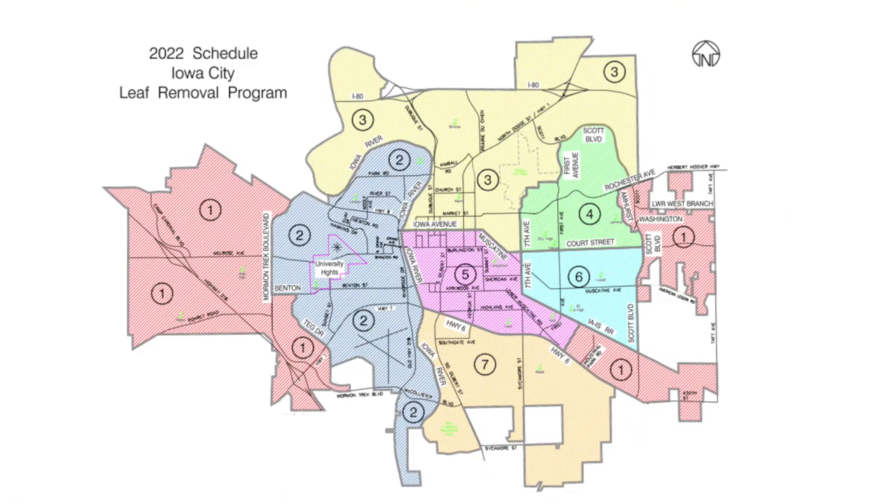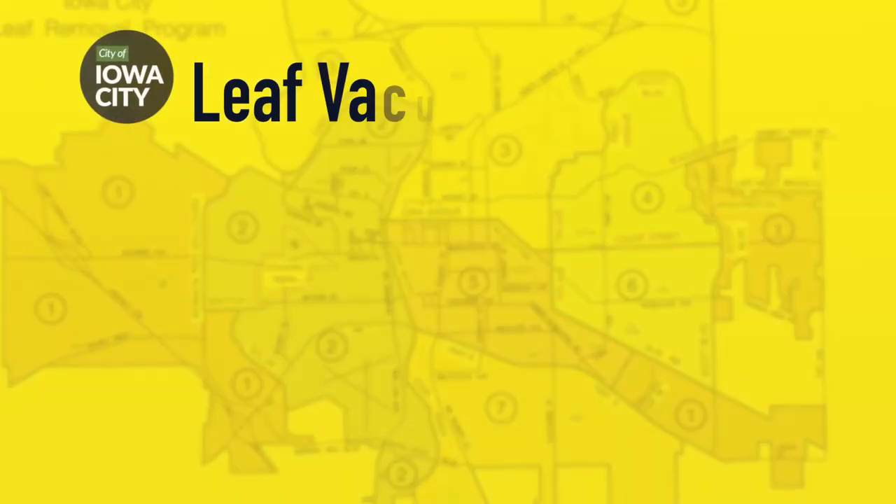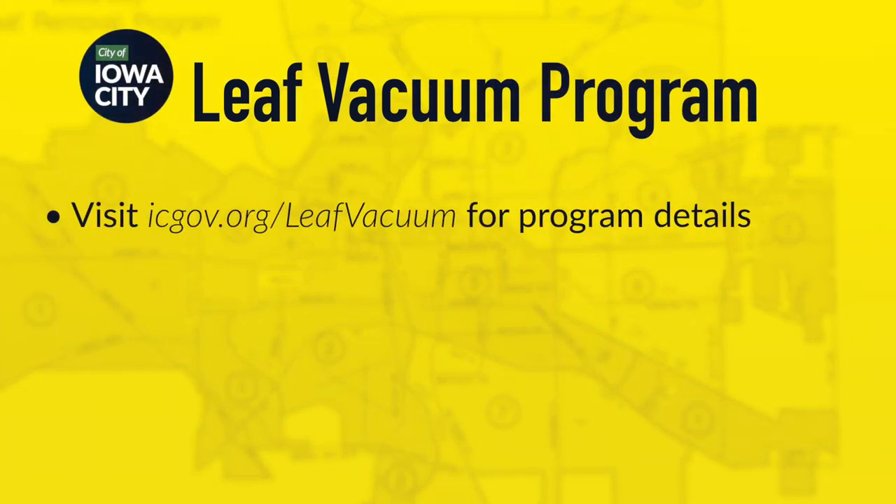To use the Leaf Vacuum Program, the first thing you need to do is figure out which zone you're in. Visit icgov.org/LeafVacuum to see the map and determine which zone your residence is located in. That website will also have regular schedule updates on which zones crews will be working in.